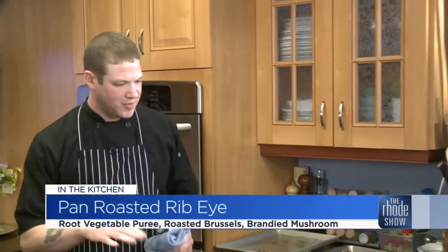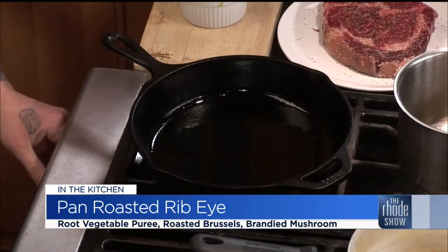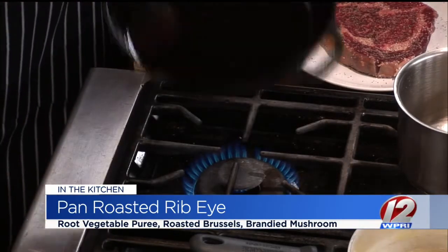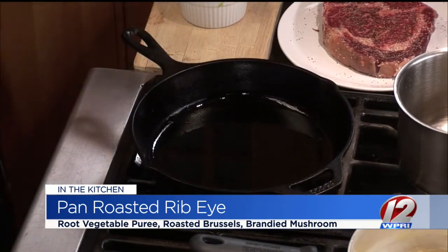We're getting ready to drop this beautiful steak right here. Cast iron is a key to success for a great steak at home. You want to get your pan over medium-high heat and just see that oil start to shimmer. Yeah, it doesn't take very long. We're going to drop the steak and give it a nice sear for about three minutes on each side.